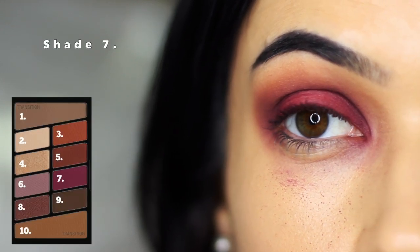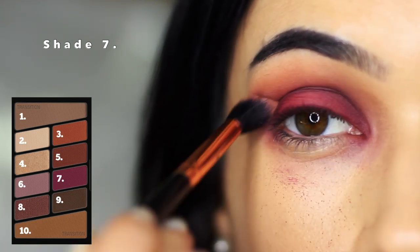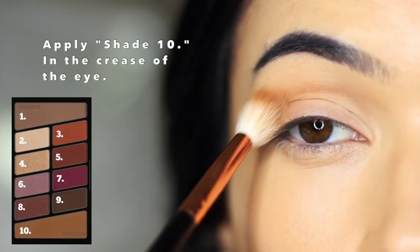Now for the next look, we had a little bit of a disaster. Shade number seven, which is my favorite shade from the palette, just went really patchy — the more I blended it the worse it got. I tried everything and in the end I actually had to start again, which has never really happened before. Also, it did stain my lids, which is very common with this particular shade, so just make sure to pack on a lot of primer to protect your lids slightly. Anyway, let's start this look again and do it correctly.